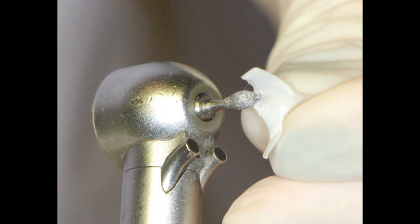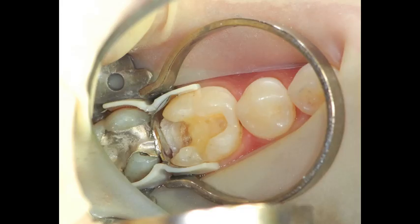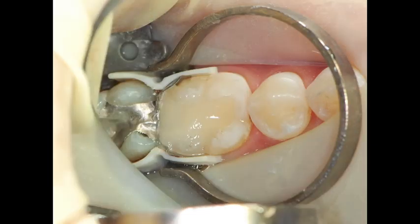I'll also trim back the embrasure area of the wedge to broaden the contact area. The ABC wedges were placed on the buccal and lingual, sealing off the gingival floor. The separating ring is then seated along the grooves on the back of the wedges. This not only centers the pressure proximally, but also secures the ring so it is less likely to pop out of the mouth.